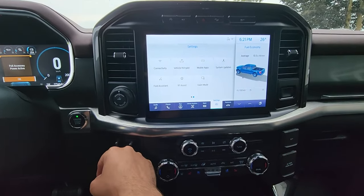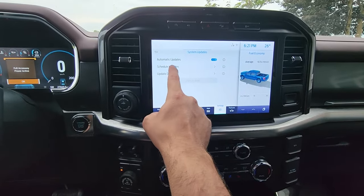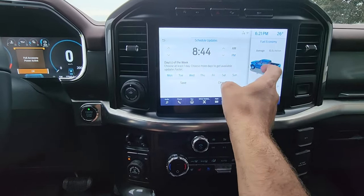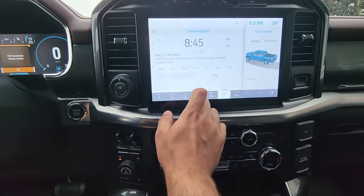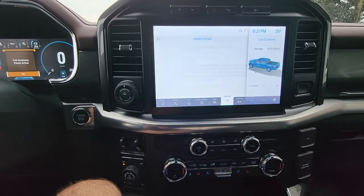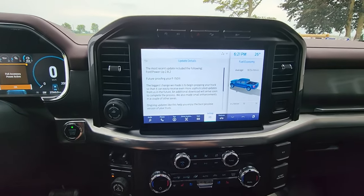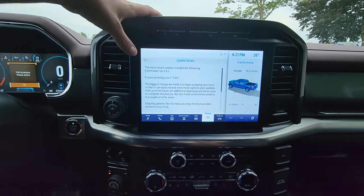Next, in your settings screen, go to System Updates, then go to Schedule Updates and pick a time about two to three hours from now. It's 6:21 PM here, so I'll go 8:46 — I'll hit Save. Then go to Update Details. Give it a second; it's going to check for updates and then show you what the last update was on your truck. For me it's 2.8.2 — I've got one more update to go and I'm right up to date. You can check Wikipedia; I'll put a link in the description showing all the various versions and what the most recent one is.